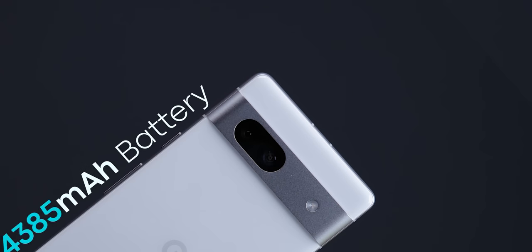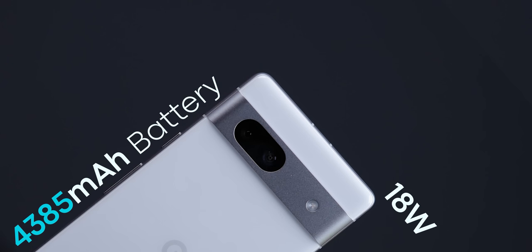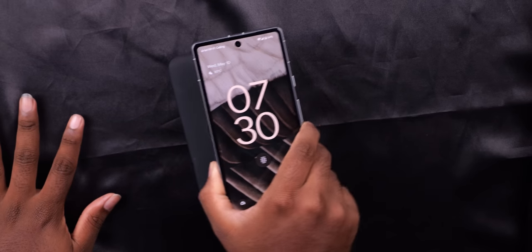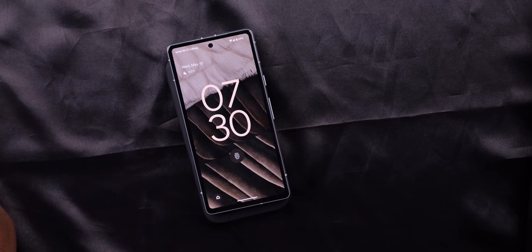The Pixel 7a has a 4385mAh battery with 18W fast charging. It takes about 1 hour 15 minutes to 1 hour 30 minutes for a 50% charge, and a full charge takes 2.5 to 3 hours. Wireless charging is also supported. Even for heavy users, battery life should get through the day.